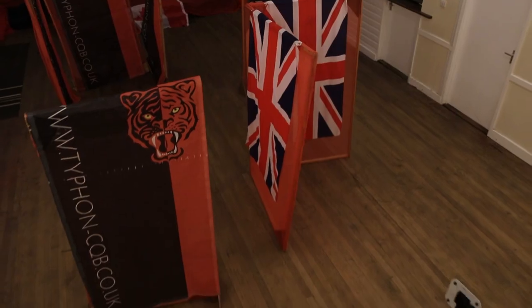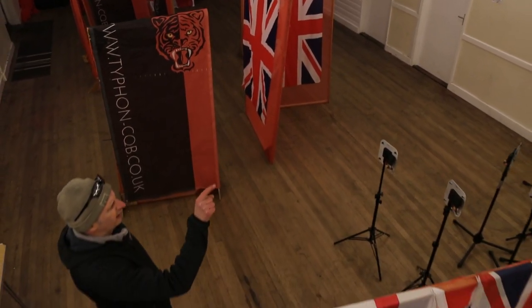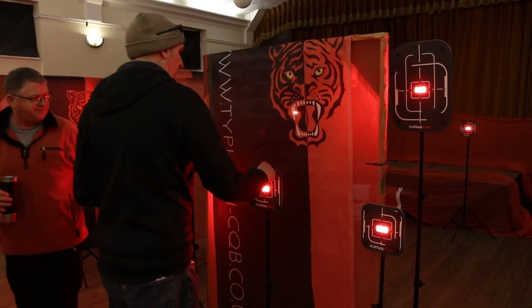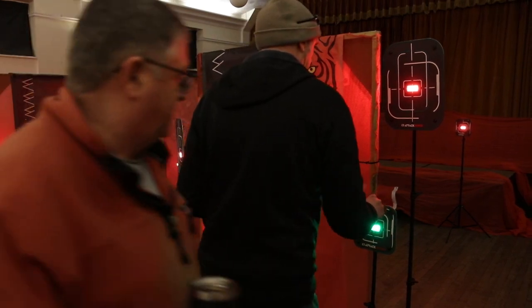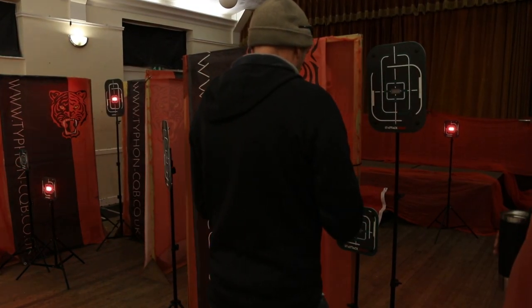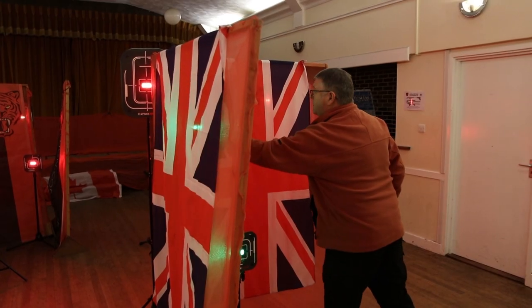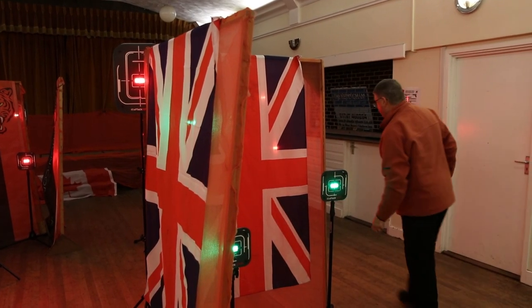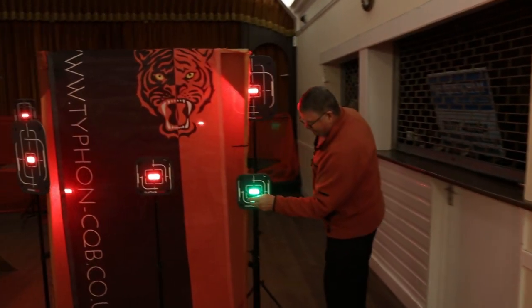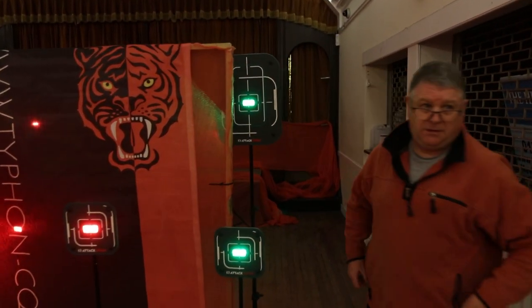This evening we've been using 18 targets in seven sectors. The round builder in the app is a really great function so you can create sectors. You set up your targets where you want, group them, and then to create a sector, press a function that will illuminate all the targets. You then tap each target to form that sector, save it, move on to the next sector, creating a sequence.